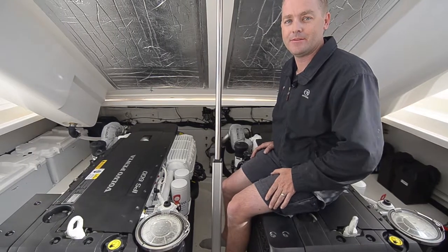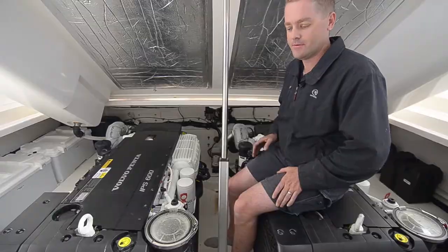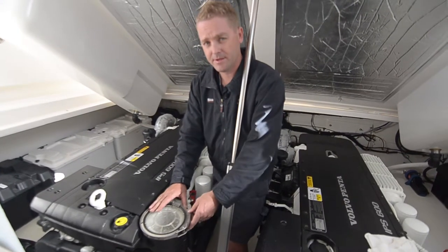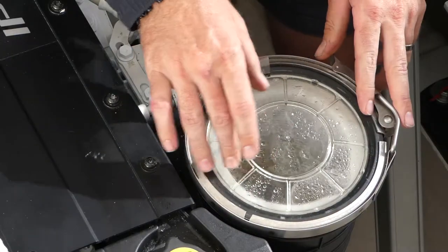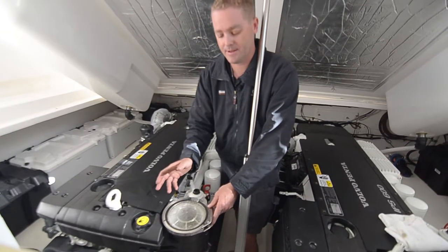We're in the engine room of a Volvo IPS powered Riviera. We're going to go through a few checks to make sure everything's right for your next trip. Make sure your engine raw water sea strainers are nice and clear. On this particular strainer you can see through the window to check if there is debris in there. Otherwise you need to remove the strainer and clean it out.